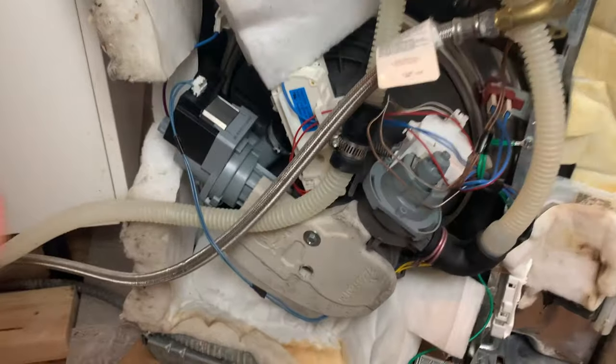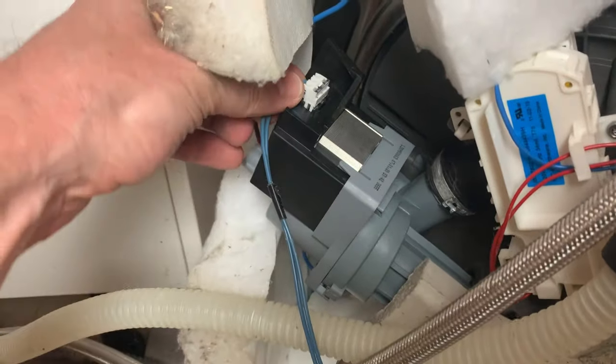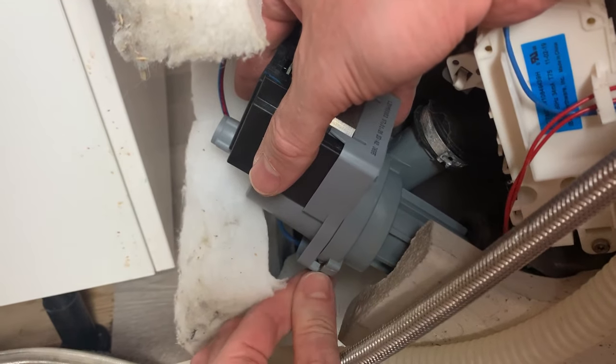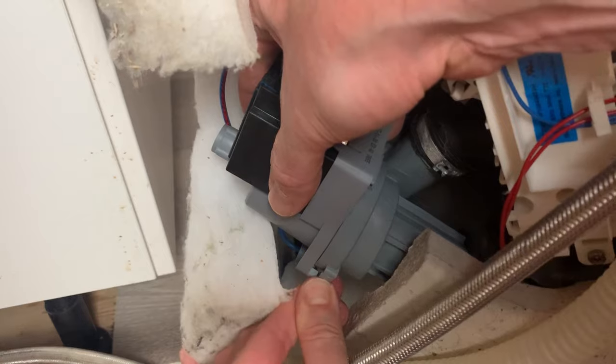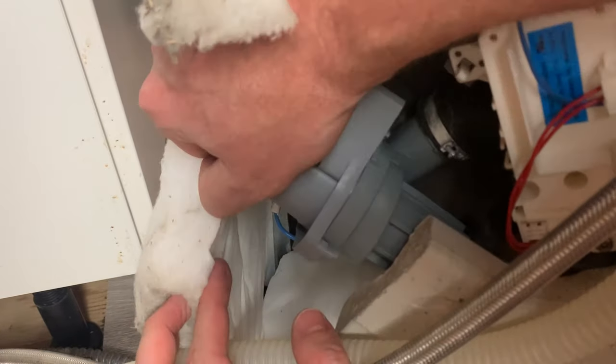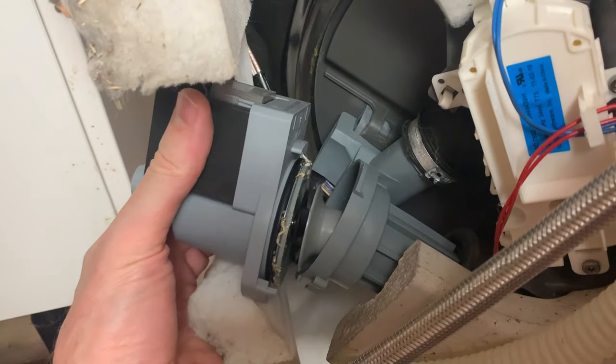So I decided to remove it and check what's happening. To remove the electric pump you need to slightly press right here and turn it counterclockwise. Let's do it. Oops.